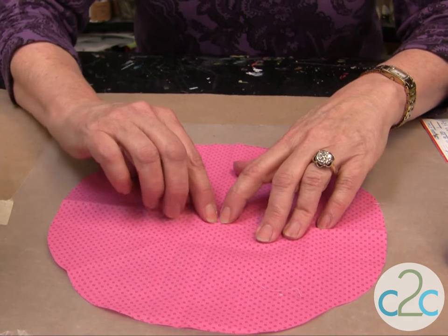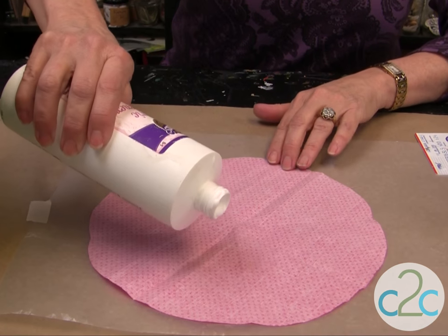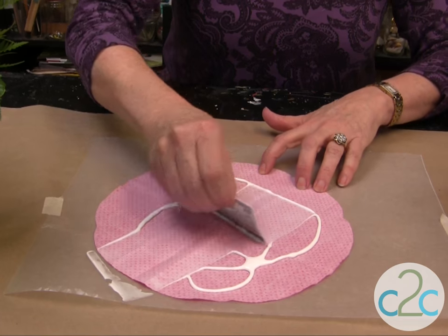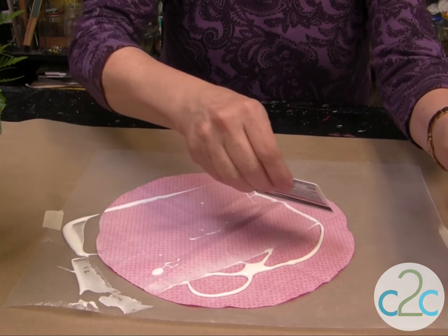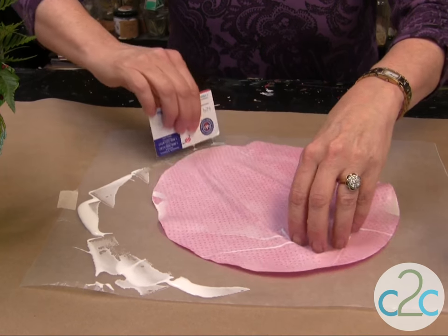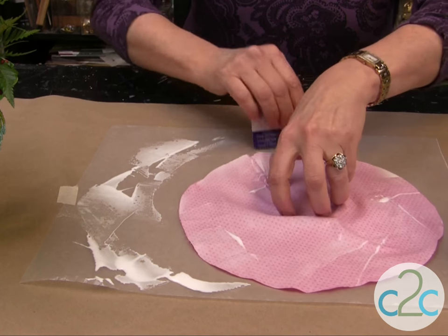What you also want to do is put a little dot in the center, so when you go to put it onto the clay pot you know where your center is. Now we're going to put on the fabric stiffener — just pour a little bit on and use an old credit card, a gift card, or some cardboard and just squeegee it on. If you have excess, just put it back in the bottle. Try to get it as smooth as you can — thin coat.